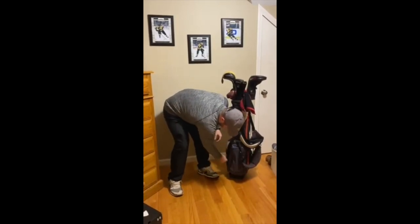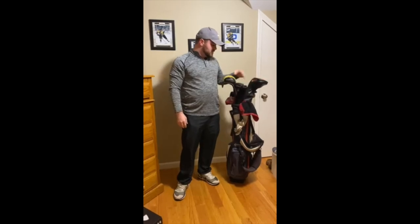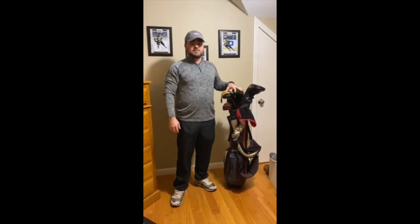And yeah, that pretty much brings you through my bag. As you can see, it's Titleist through and through, with a couple of TaylorMade pieces — the hybrid and the putter. But that's my 'what's in the bag.'